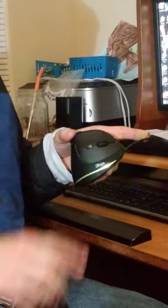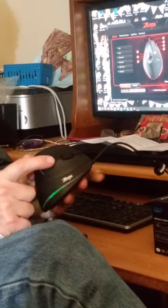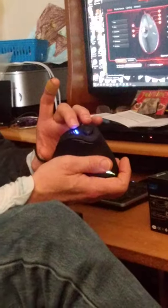Looking at the mouse, it has a roller here for scrolling — the scroll wheel. According to the documentation, which comes in several different languages, it has a life of 1.2 million rotations. It's also a depressible scroll wheel, so it acts as a third button, along with the left and right mouse buttons. Then you have the DPI button right here. I'm going to turn it around so you can see — when I push the button, it shows what level of DPI setting you've got.